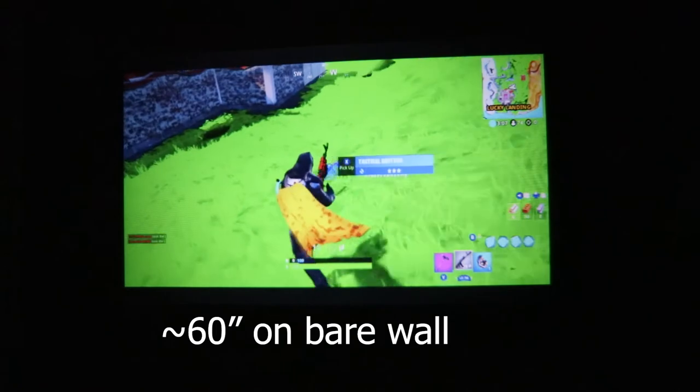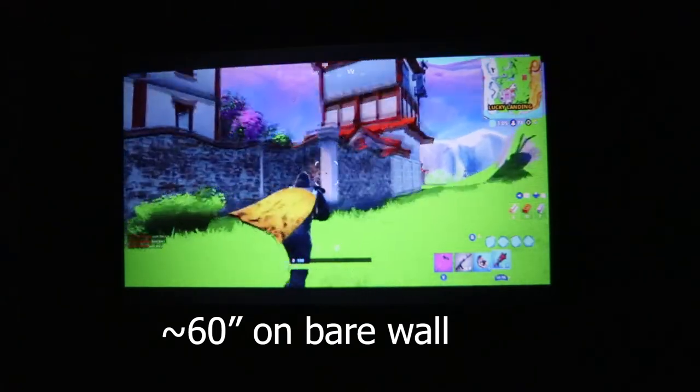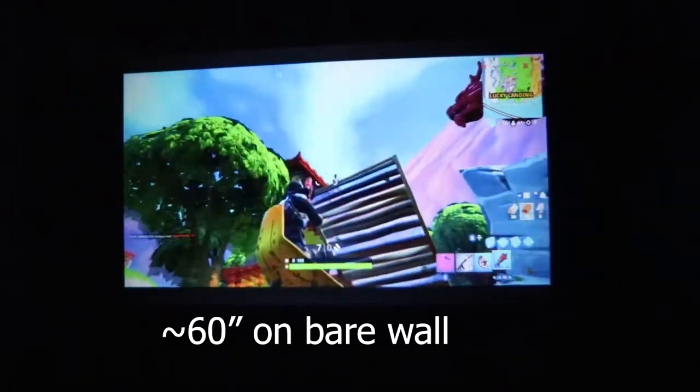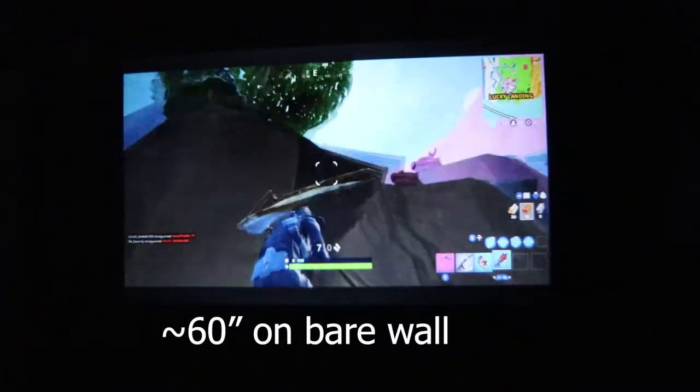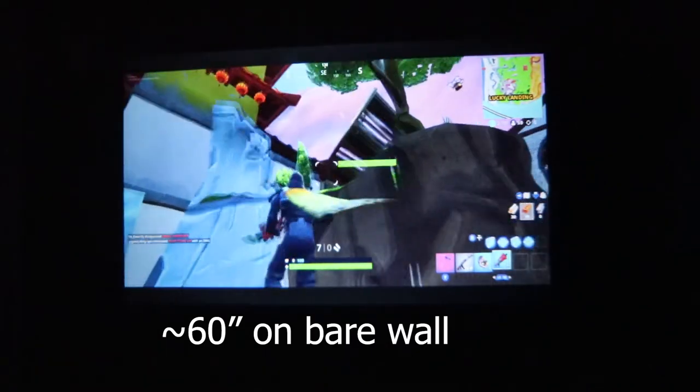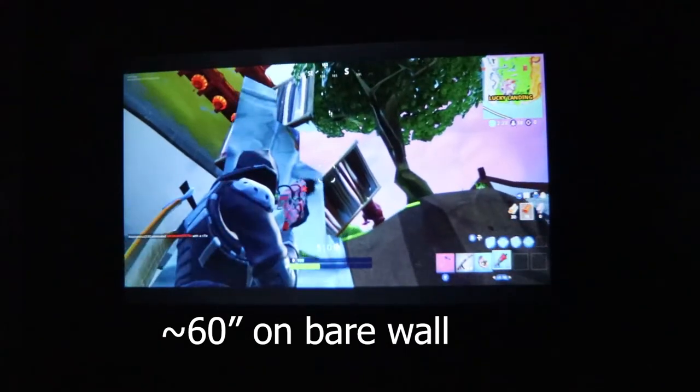I also tried playing some Fortnite on this projector and it looks and works just fine. There is some input lag, but if you're just playing casual games, it's going to be just fine for that. I also want to mention that for the best results, you are going to want to use it in a dark room — otherwise the colors are going to look a little washed out if there's a lot of ambient light.